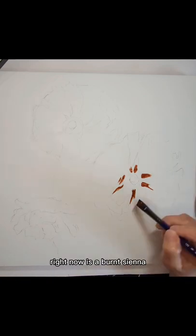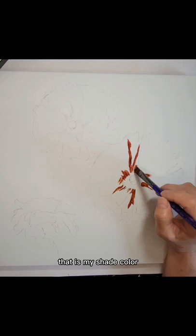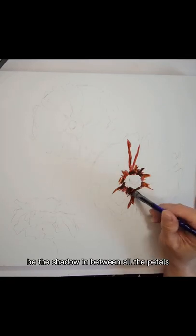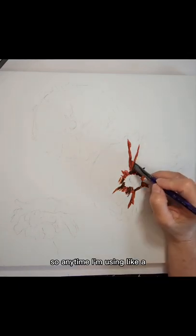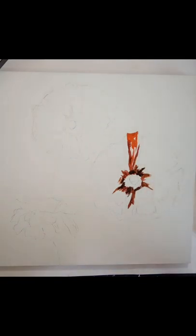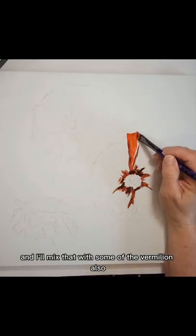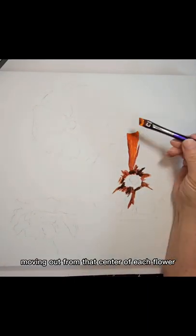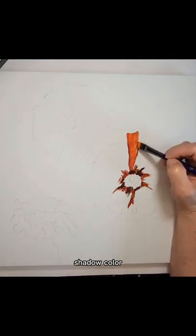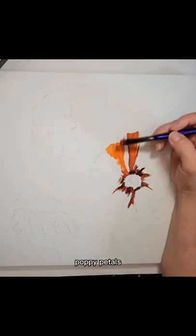What I'm using right now is a burnt sienna. That is my shade color and I use that to kind of be the shadow in between all of the petals. I want the middle of the flower to appear recessed, so I'm using the burnt sienna in the middle and I'll mix that with some of the vermilion, also moving out from that center of each flower to make the shadow color, and all of the little pleats in the poppy petals.